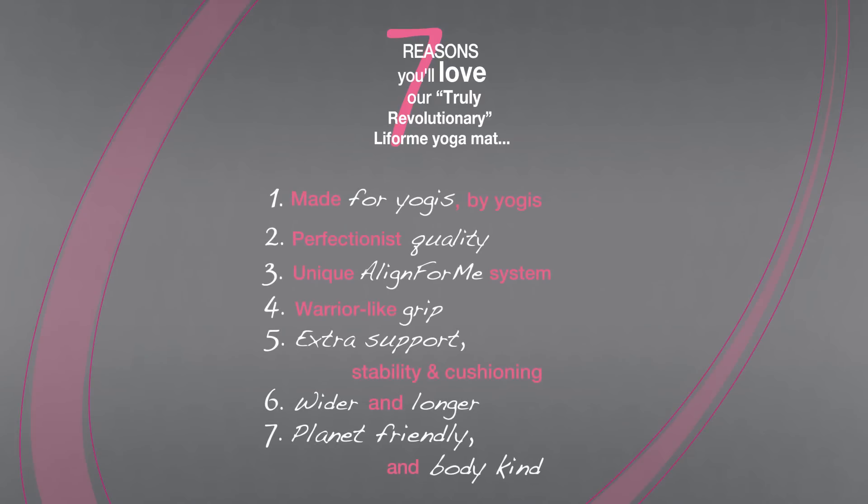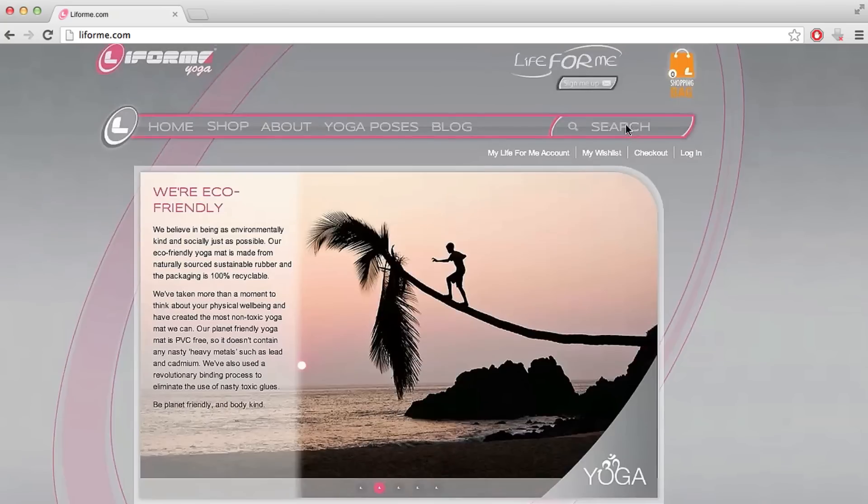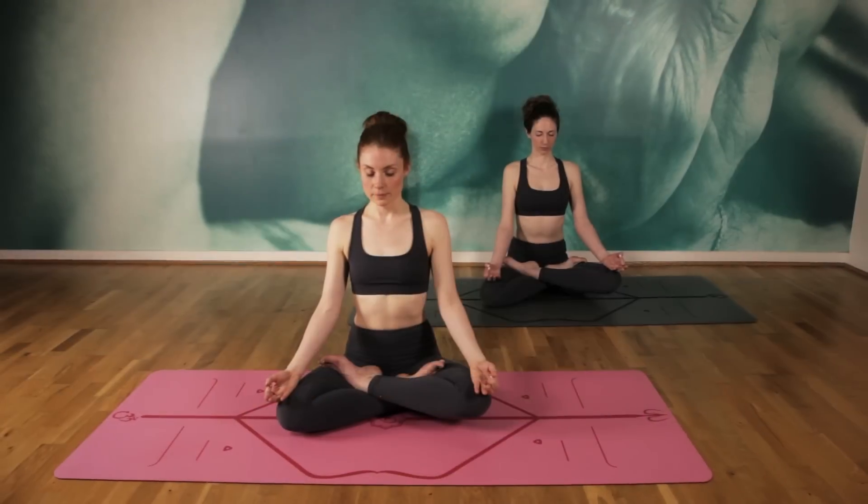So there you have 7 reasons why a Lifeform yoga mat is unsurpassed and why you need to visit Lifeform.com for more details and to buy your yoga mat today. The Lifeform yoga mat. Namaste. Let's play.